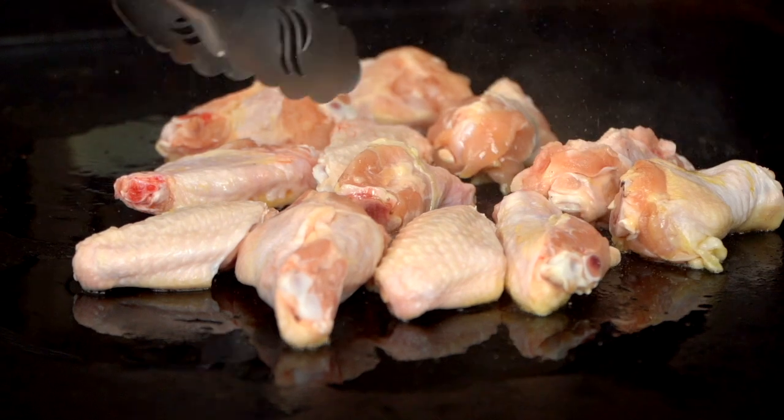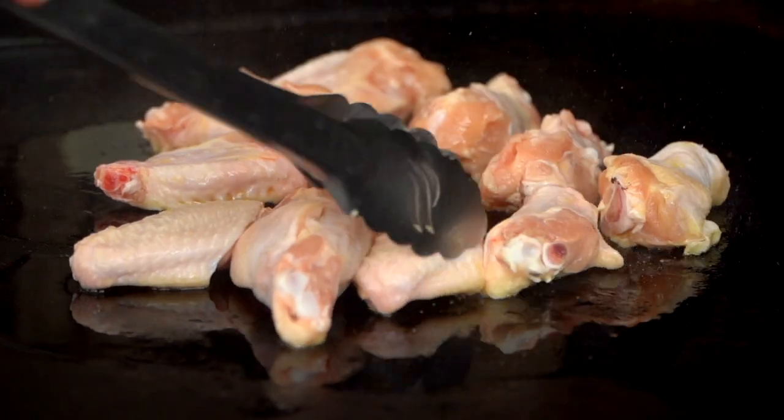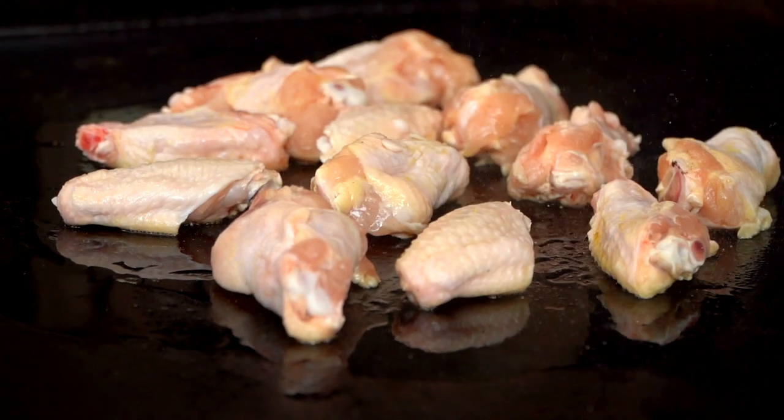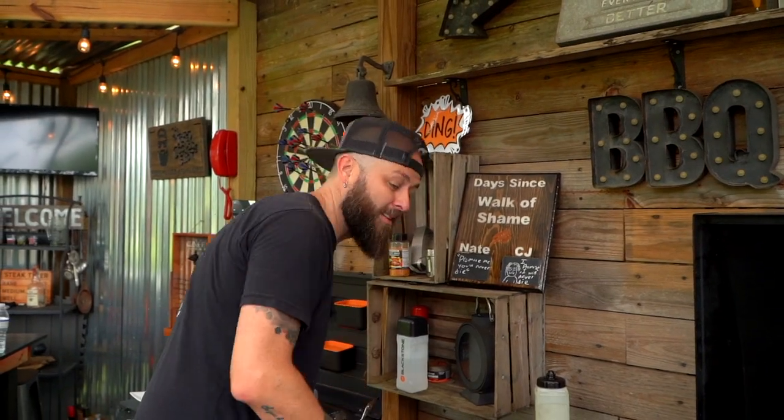Again, we didn't season. Our seasoning is going to be our awesome sauce here at the very end. Awesome sauce? It is quite awesome sauce. And speaking of awesome sauce, that's what we're going to work on right now.